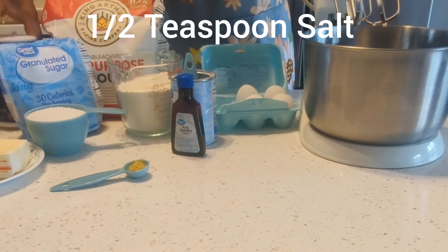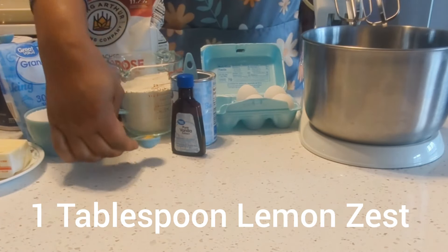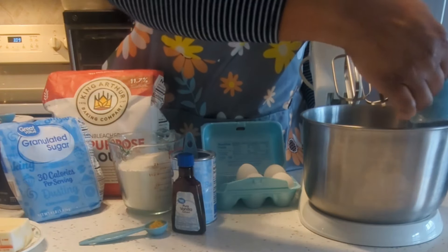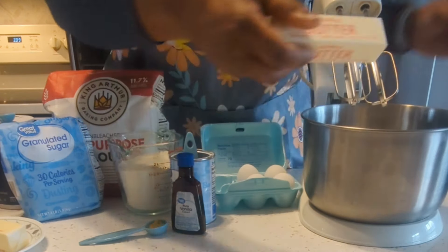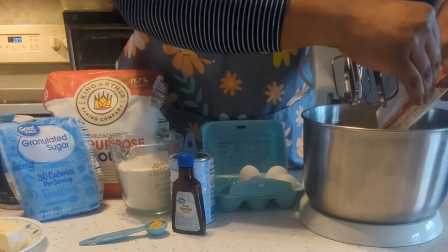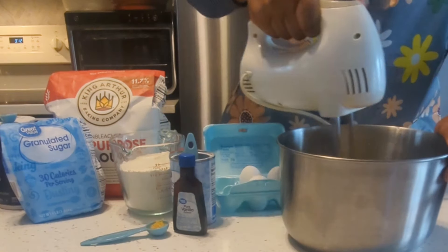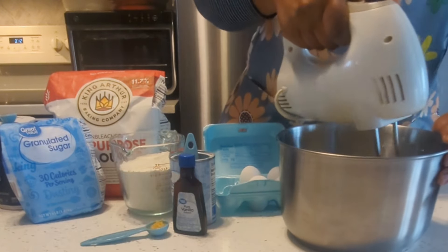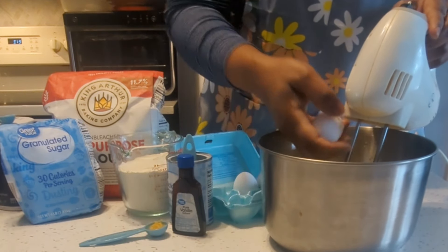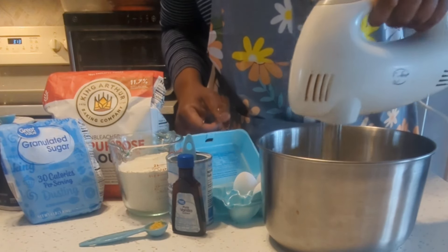I'll add some salt and lemon zest. I go ahead and add the sugar and butter to the mixer. For this recipe you'll need room temperature butter. I mix the butter and sugar until it's creamy, then I start to add the eggs one at a time, mixing after each one until they are all done.